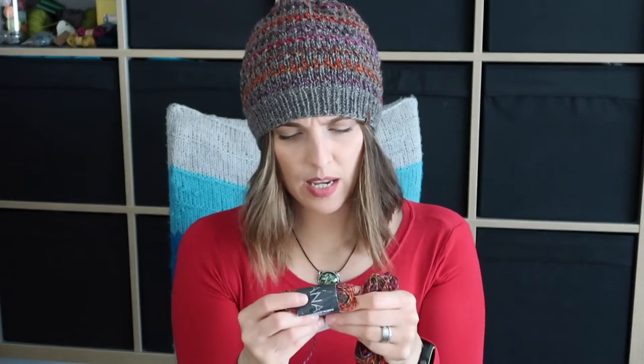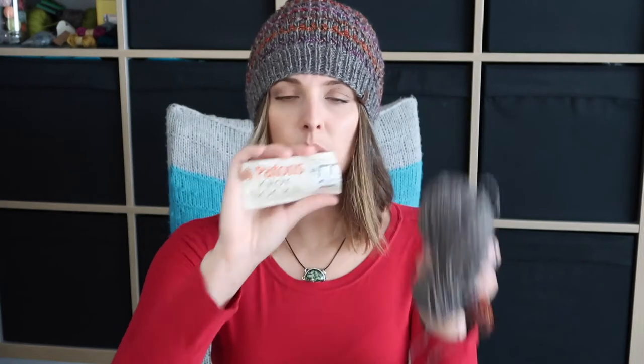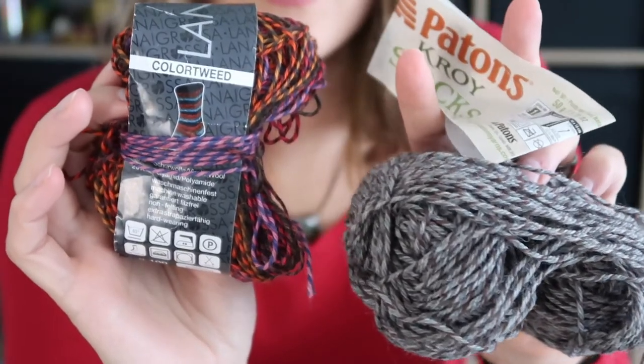The Lana Grossa colorway is called Color Tweed, color number 1001 — check the screen now. The blend is 80% virgin wool and 20% polyamide. The other yarn is Patons Croy Socks in the colorway Glencheck, which is 75% superwash wool and 25% nylon.